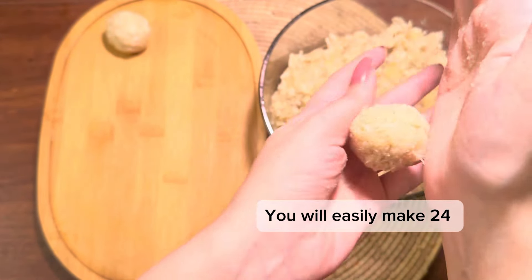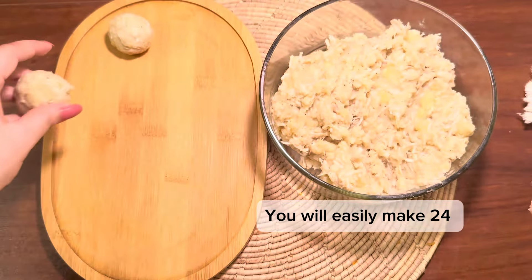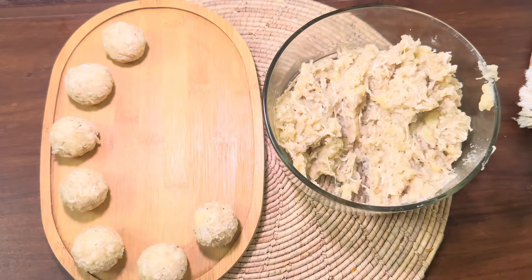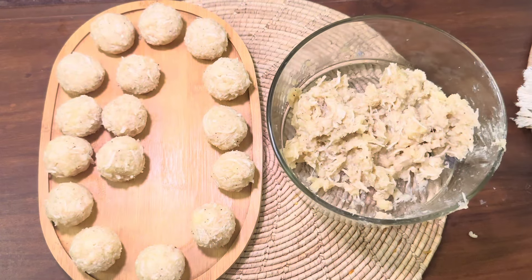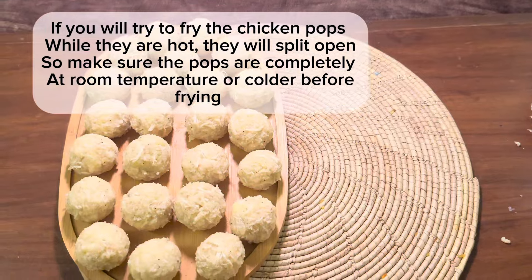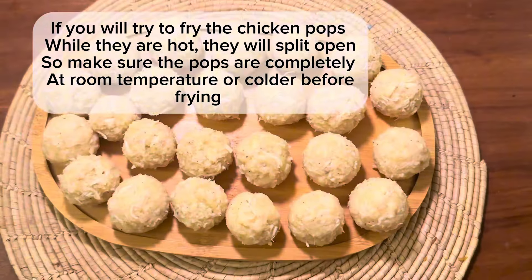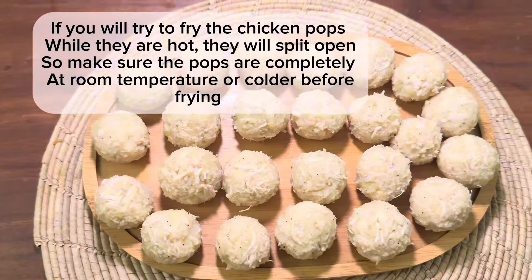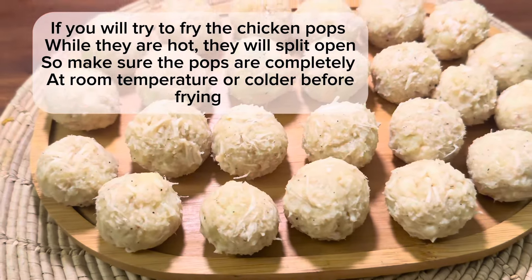From this mixture, you will get about 24 balls. This is a hit recipe in my house! Whether it's a one-dish party at school, any event at home, a birthday party, or a tea-time snack — I always make these. In fact, my housemates always come first to grab the chicken pops. And the best thing is that these are very economical.